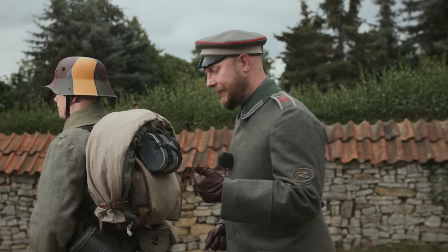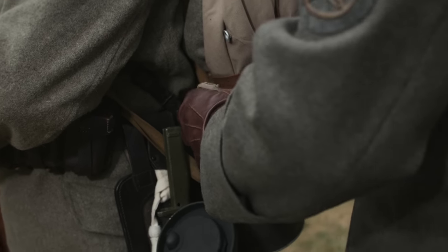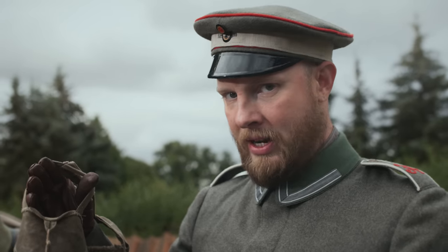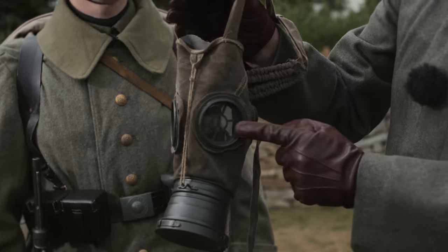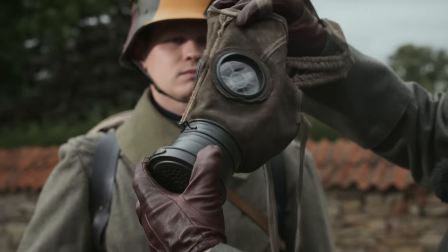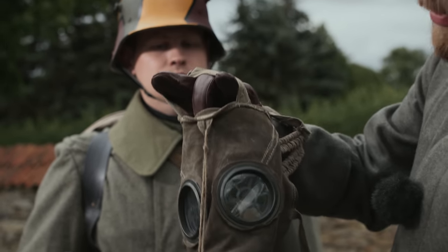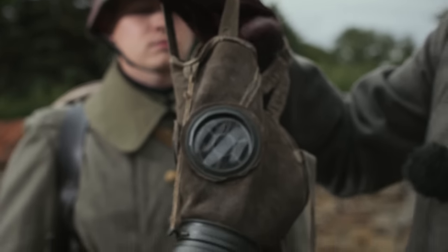Here we want to go into a bit more detail about the gas mask — specifically the Ledermaske Modell 17. This gas mask was the last evolution of several attempts at a gas mask design. It was made from impregnated leather, gelatine, and a filter. A previous problem with gas masks was that the filter was very heavy and would tilt downward, leading to poor air pressure seal. With this mask, a hold-band was added to keep the gas mask straight and ensure continuous air pressure.